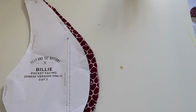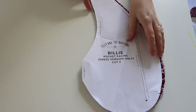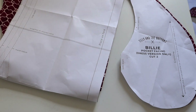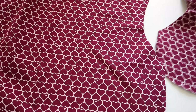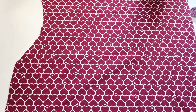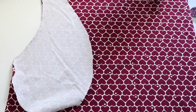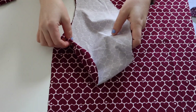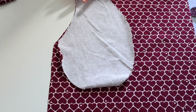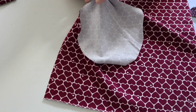Apologies for the messy table — this is what you get when you're a crafter! I've got my pocket and my front bodice. I need to lay the pocket facings over the front bodice right sides together, pin them at the seams and sew. So the pocket piece goes on there right sides together, and then the other pocket goes on the other side. I'll match up the notches first — with stretch fabric you want to be delicate so it doesn't stretch out of place.